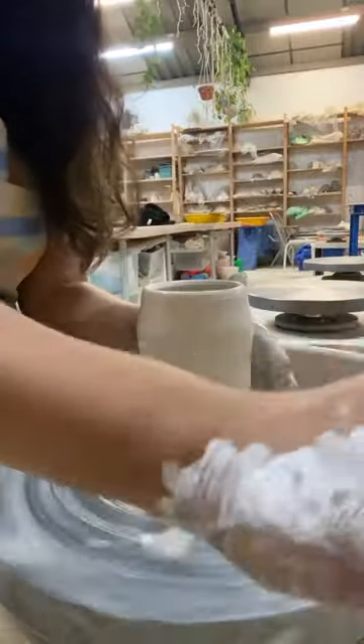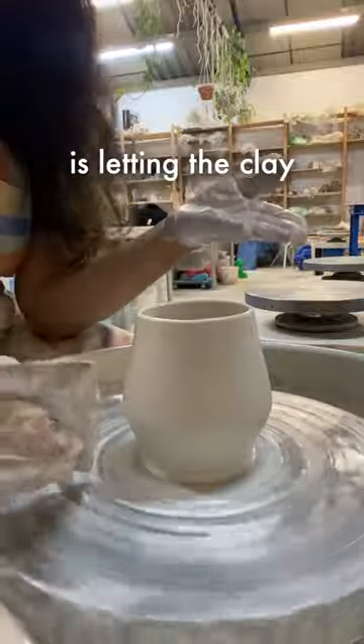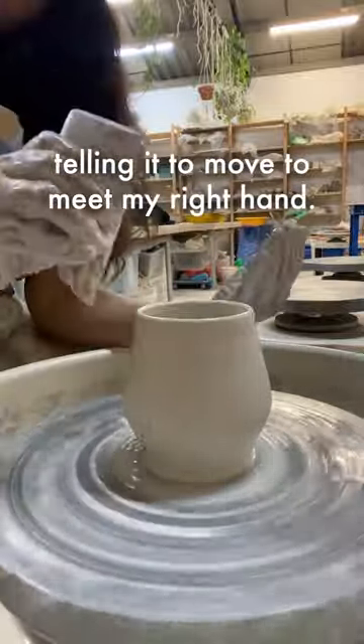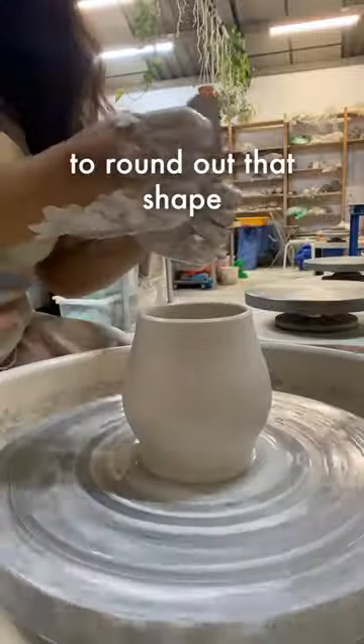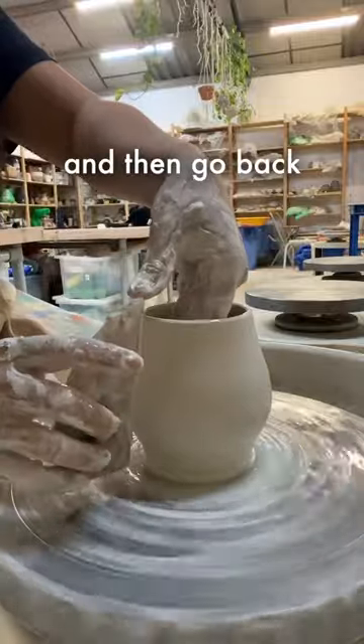Now I'll start doing my shaping. I'll take my wooden rib, and my left hand is letting the clay stretch, telling it to move to meet my right hand with the rib. My rib is the one doing the real shaping here. Now I'll go back with my middle rib to round out that shape.